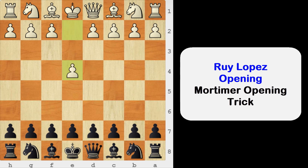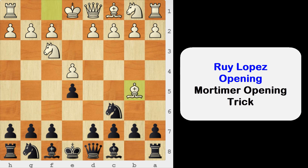Where white plays e4, black plays e5, knight to f3, knight to c6, and bishop to b5. This is the famous Ruy Lopez, or the Spanish game.